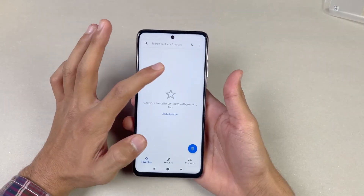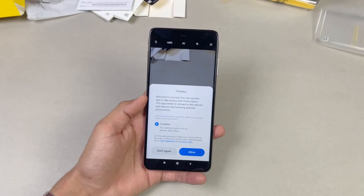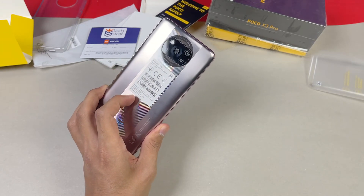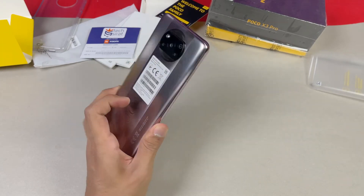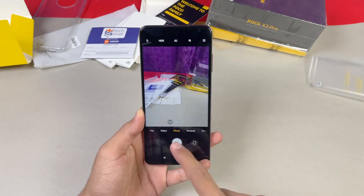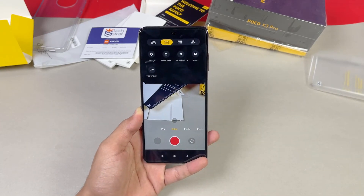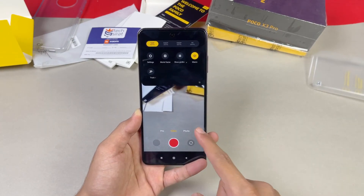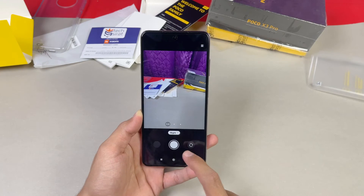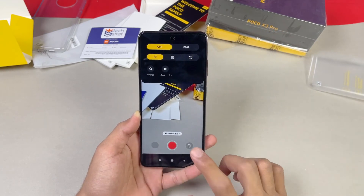On the back we have quad cameras: a 48 megapixel main camera, an 8 megapixel ultra-wide, a 2 megapixel macro, and a 2 megapixel depth sensor. The phone also has a center punch-hole display. In the camera UI we have ultra-wide and video mode. The rear camera can shoot 4K at 30fps and Full HD at 60fps. We also have macro mode in video, portrait mode, night mode — which is now available with the ultra-wide lens — and slow motion at 960fps.